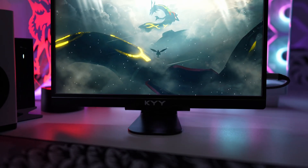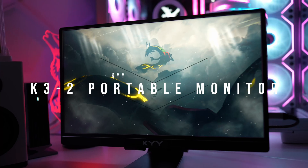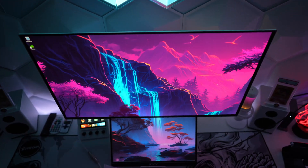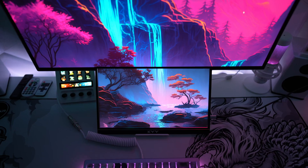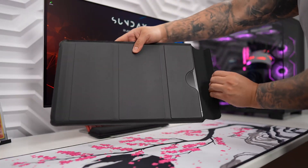What's up guys, Firewolf here showing you guys the new KYY K3-2 Portable Monitor. This is a 1080p monitor that features a 15.6 inch IPS display that comes in either gray or this fire black color. You also get an awesome protective case that doubles up as a stand.